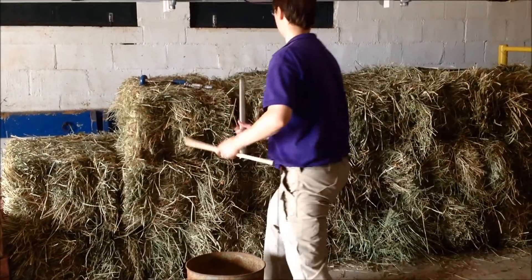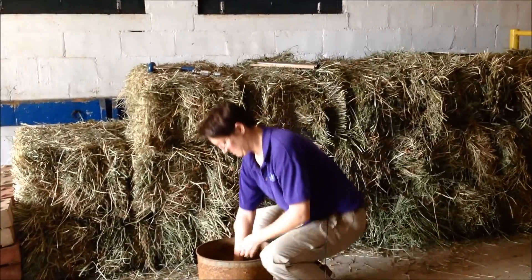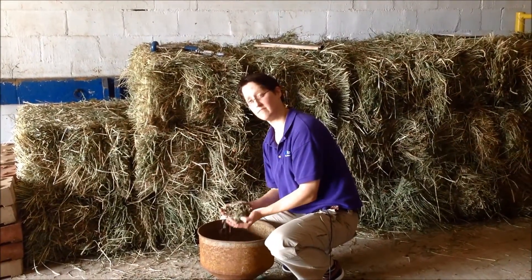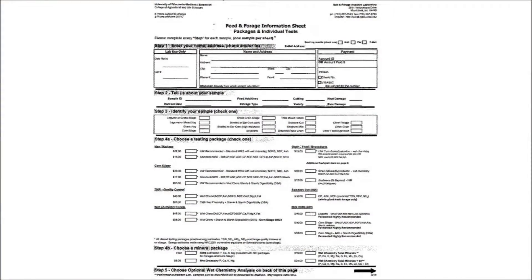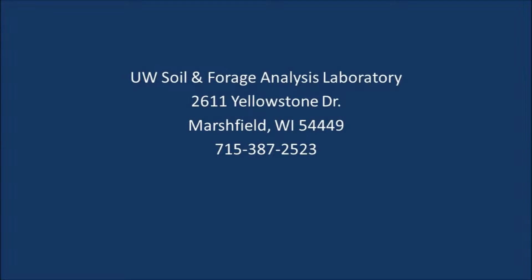Make sure you label the container with the farm name, address, and a sample number. Don't forget to add the forage type such as alfalfa, alfalfa timothy, red clover, and also add the variety.